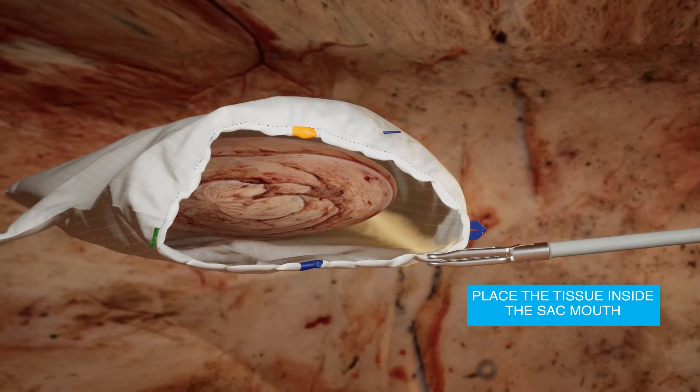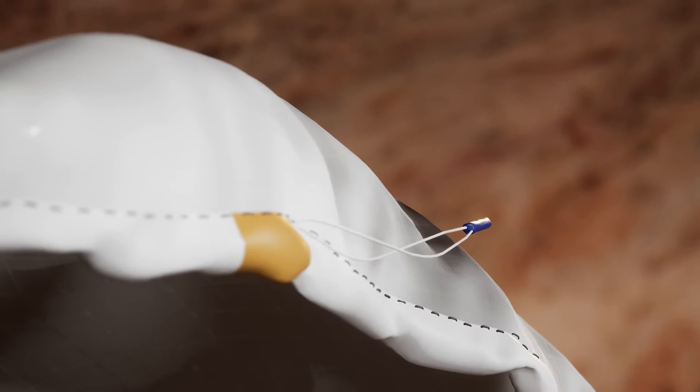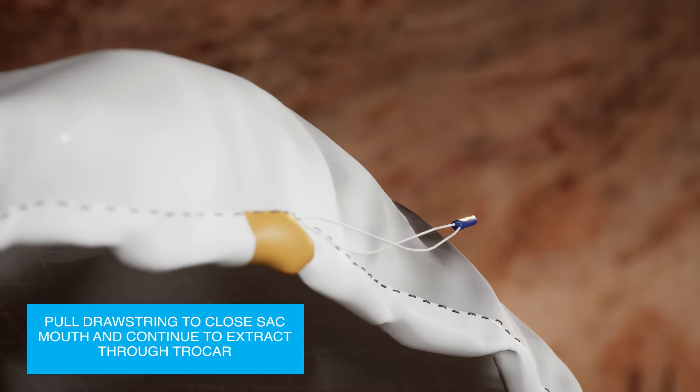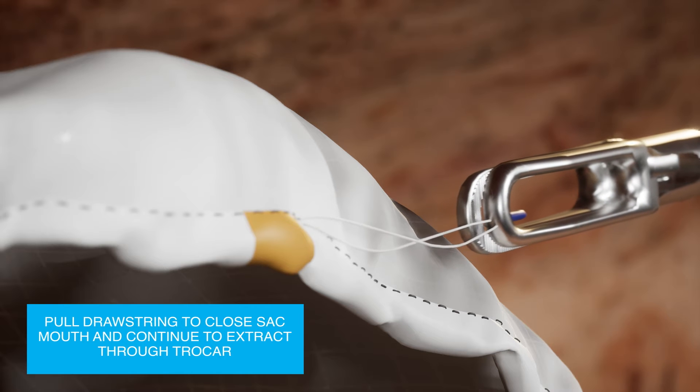Use forceps to stabilize the sack on insertion of tissue destined for morselation using a second set of forceps or tenaculum. The Espener Morselation Sacks incorporate black stitching around the inside of the sack mouth to enable clear visualization of tissue capture.